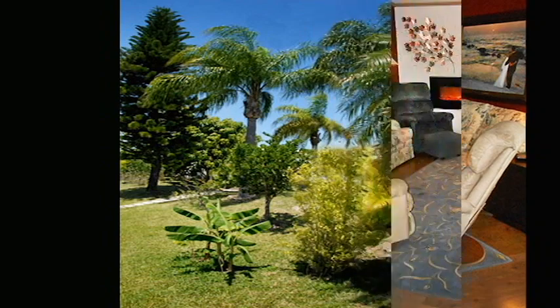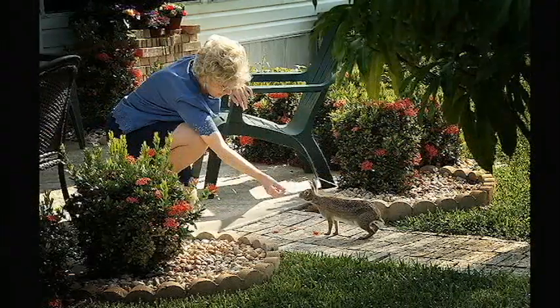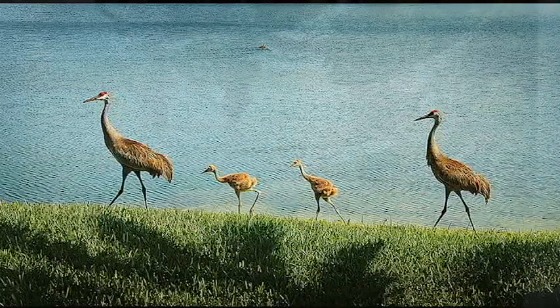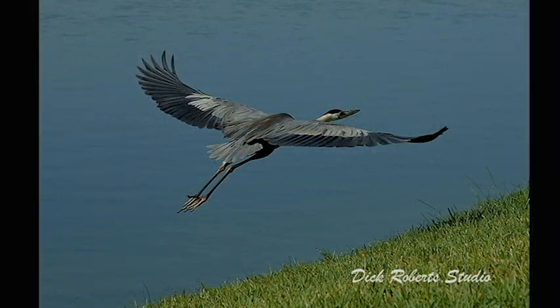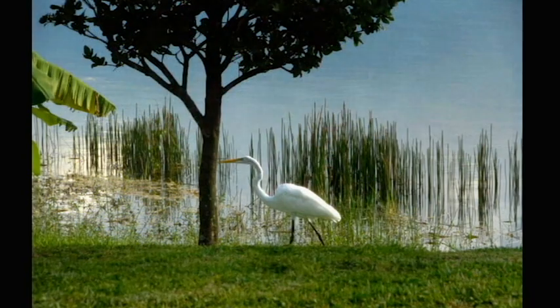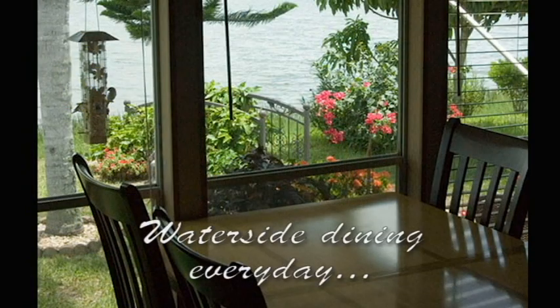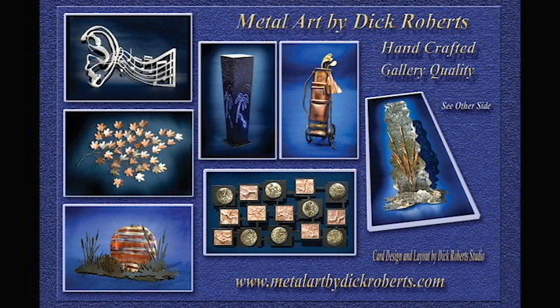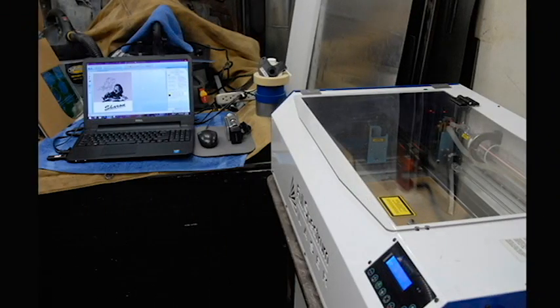Then a number of years ago, we decided to retire and move into a retirement village of 360 homes. This was a private village, and we all owned our land that our home sat on. Our home and land is on a beautiful lake. I decided to buy a CNC plasma cutting machine and start doing metal art. After a few years of doing that, I sold my metal shop and bought a laser machine and started doing laser art.